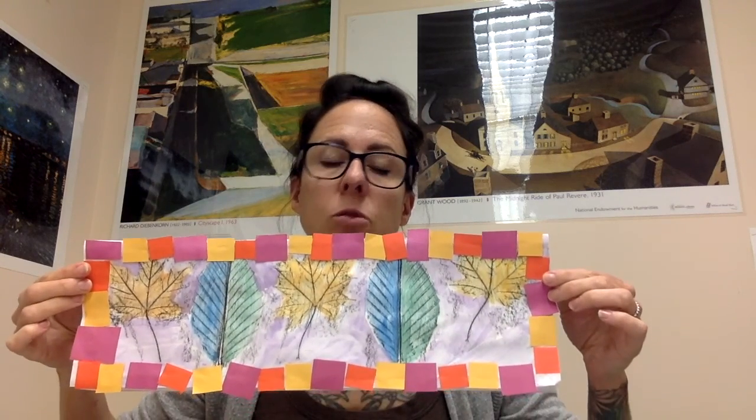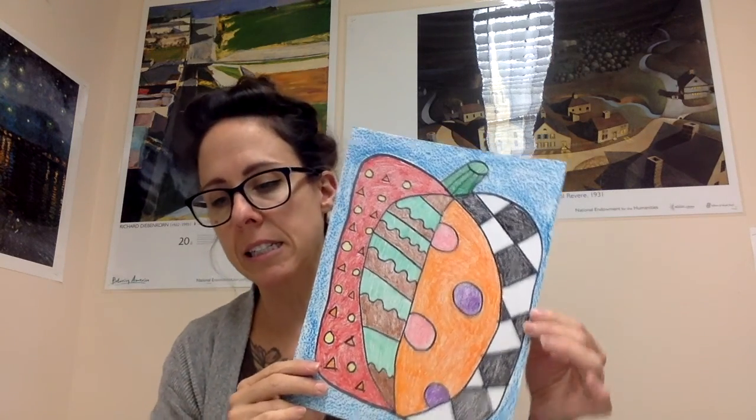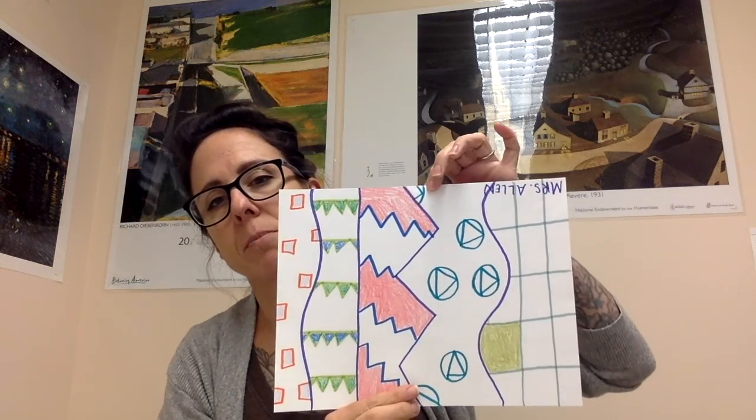For first grade, we're working a lot with pattern. We did these really cool leaf rubbing pattern projects where we worked with color and with leaves. We have created patterned pumpkins. We also started a project with lines and different patterns, though this one isn't finished yet.